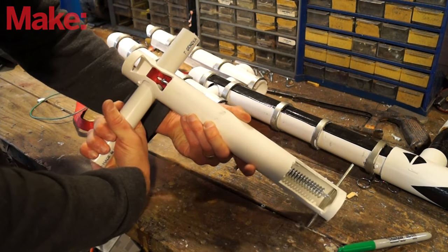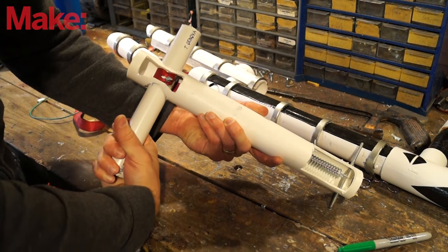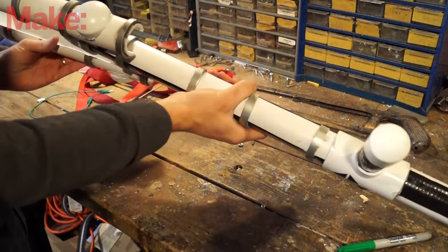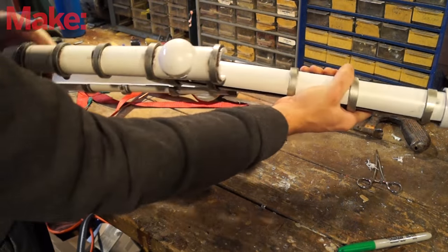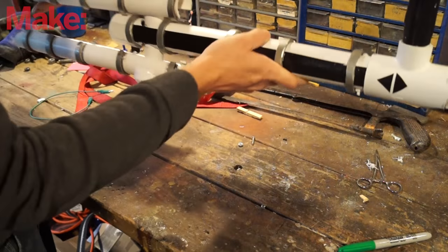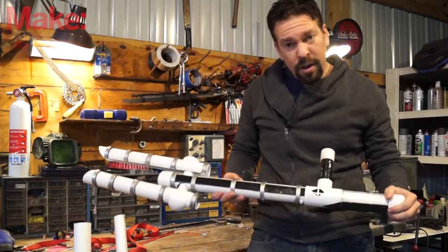The only problem is, since everything in here isn't really meant to be used this way, after a bit of use it's starting to wear out — you can see it's going a little bit beyond fully open now. Ideally you'd want to make it a bit stronger, but for these purposes it worked great.